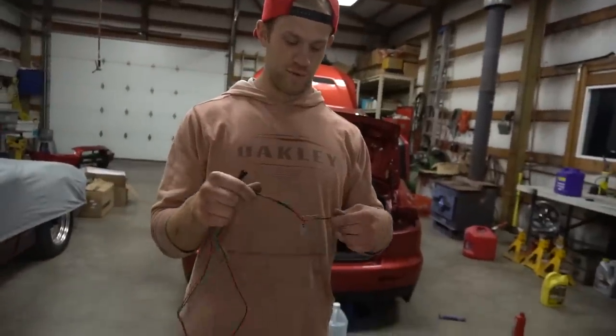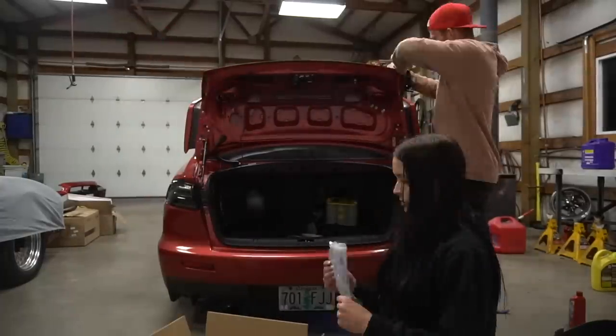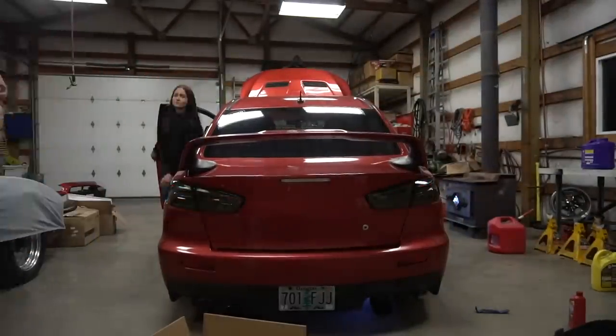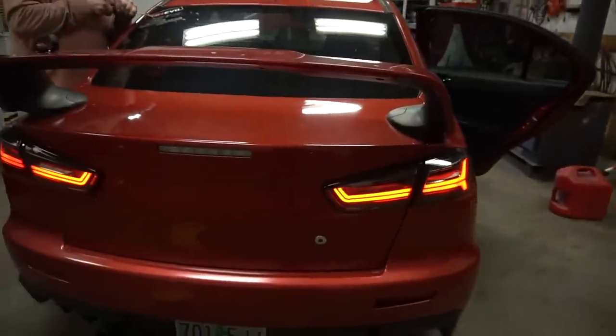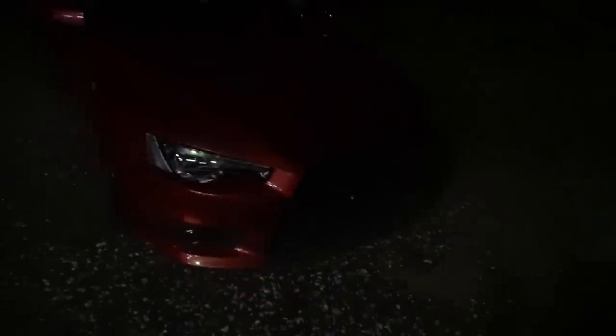I got the taillights out of the car, but there's extra wiring that Devin has to do — I know absolutely nothing about wiring. Devin says wiring is actually his weakness too. But we got the taillights in guys and they look so much better! I love the black-on-red look — they look so freaking good. We threw the bumper back on and she's looking really good.